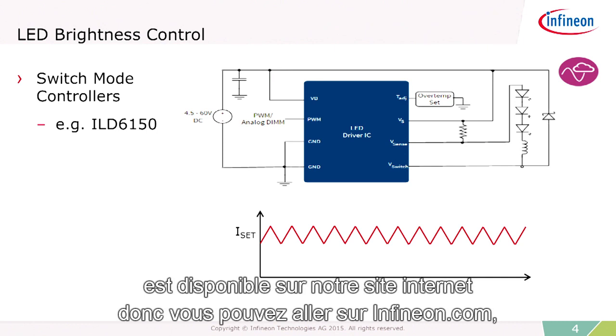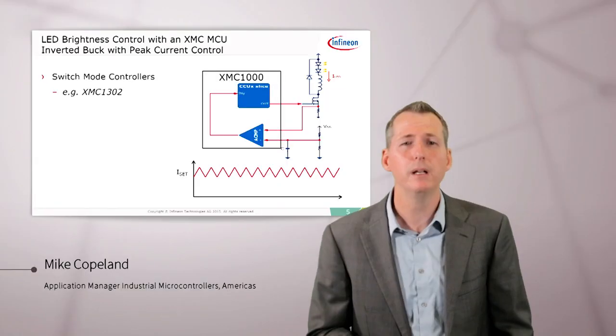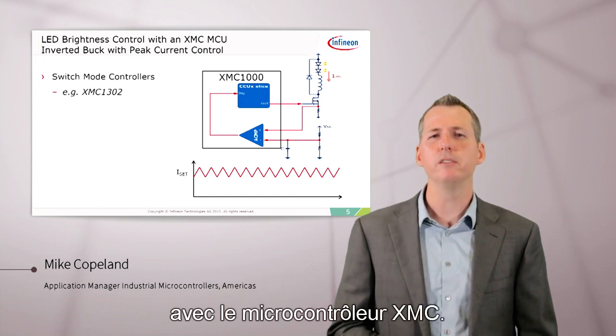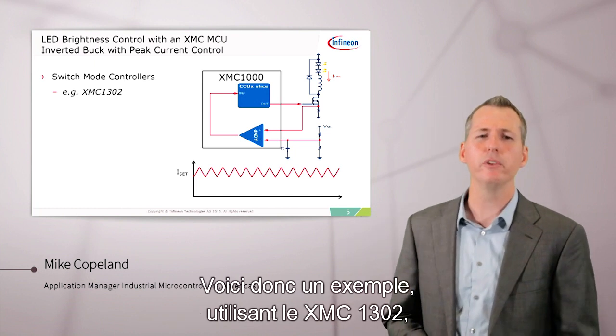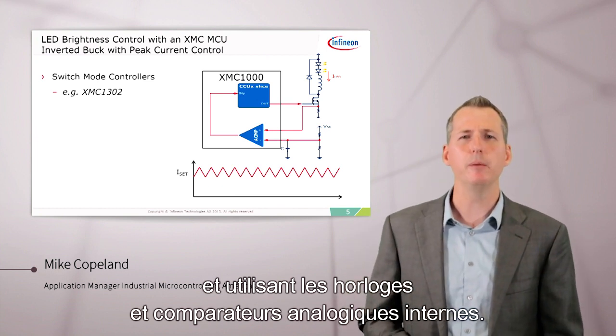You can go to Infineon.com, find the schematic, and view a full analog simulation of the circuit. We can also do switch-mode current control with the XMC microcontrollers. Here's an example using the XMC-1302, using the internal analog comparator and timers.